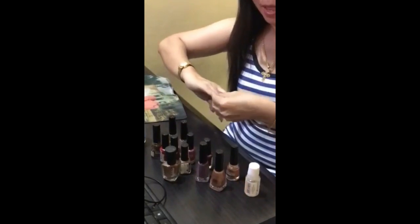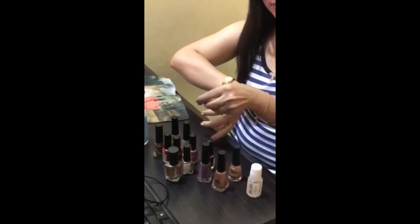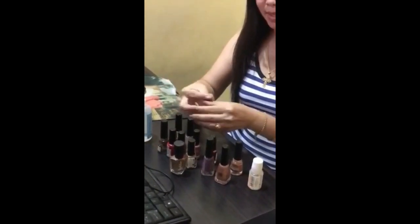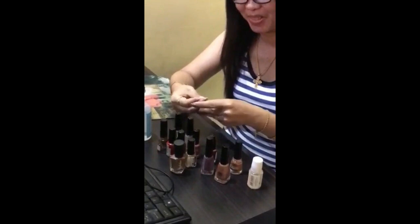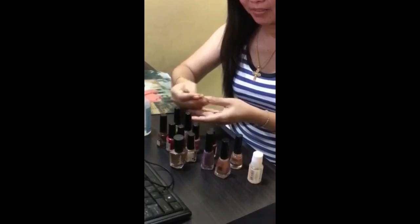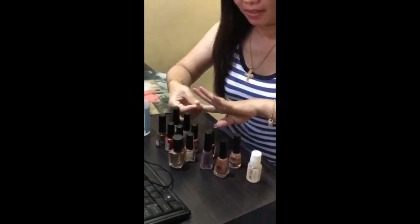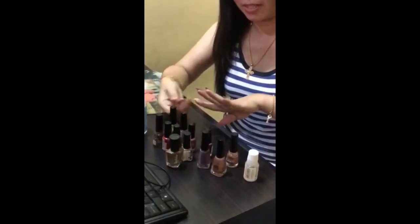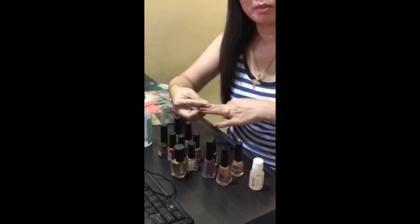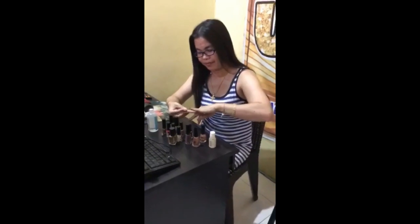My nails are really big and long, so it's not difficult to manage them. I keep my nails very long all the time — I'm not used to having short nails. I don't need to deal with cuticles or dry skin right now since it's only been a week since I went to the parlor.